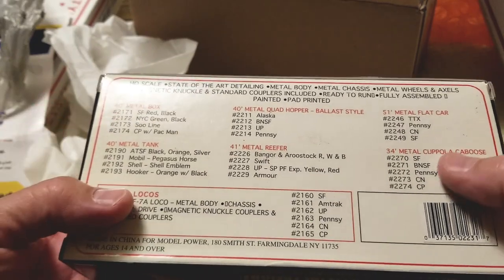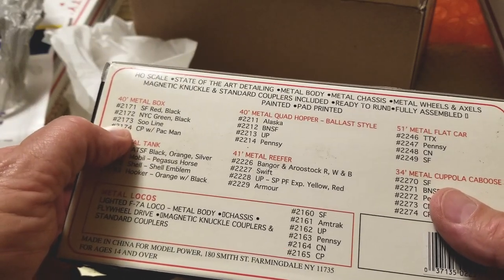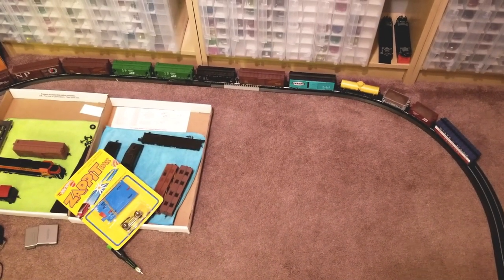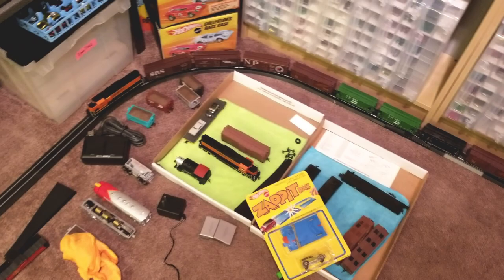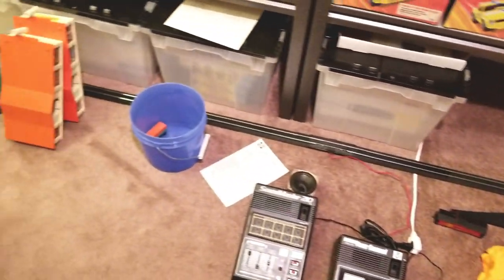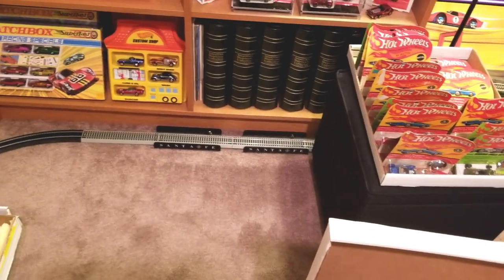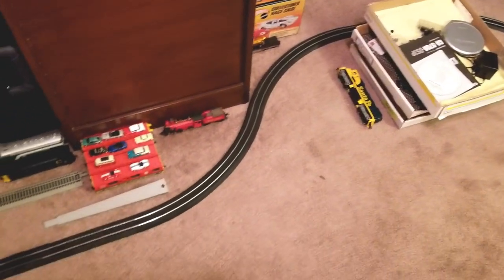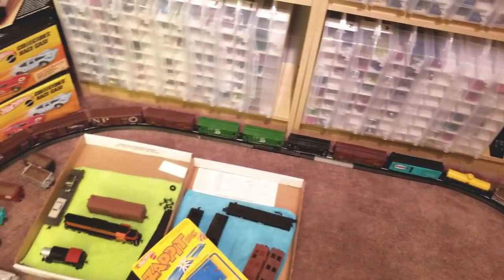So you've got all these back here: five cabooses, four reefers, five metal tanks, four metal boxes, quad hoppers. I just got one of those the other day at the train store. So the question might be — do you have a train? Well, I do. It goes around the floor of my toy room, and through a tunnel over there, past the blister packs, stamp albums, and around the corner, past the big wooden box. It's pretty sad and pathetic, but it's something.